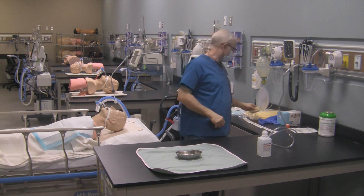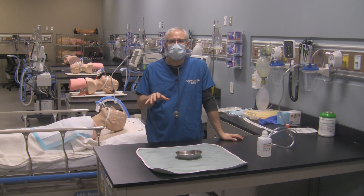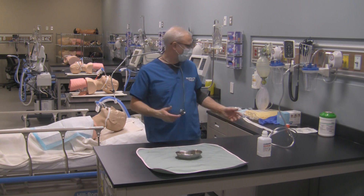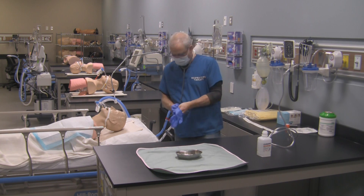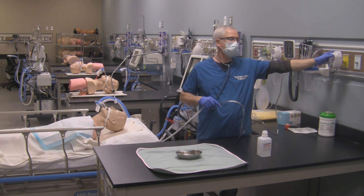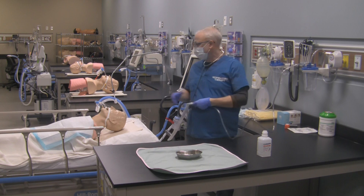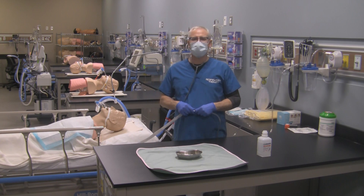I'm not going to demonstrate pharyngeal suctioning here because I've shown that in another video. At this point you would put your clean gloves on, grab your new suction catheter, hook it up to your suction tubing, and switch your regulator to full line pressure — because now you're going to pharyngeal suction your patient's airway and clean out their oral cavity, oropharynx, and hypopharyngeal area.